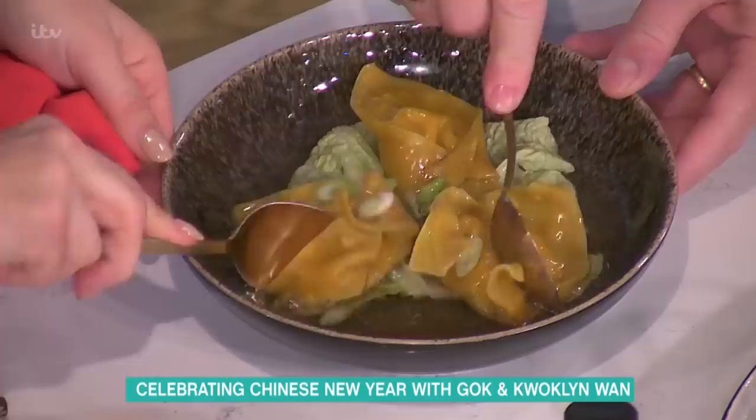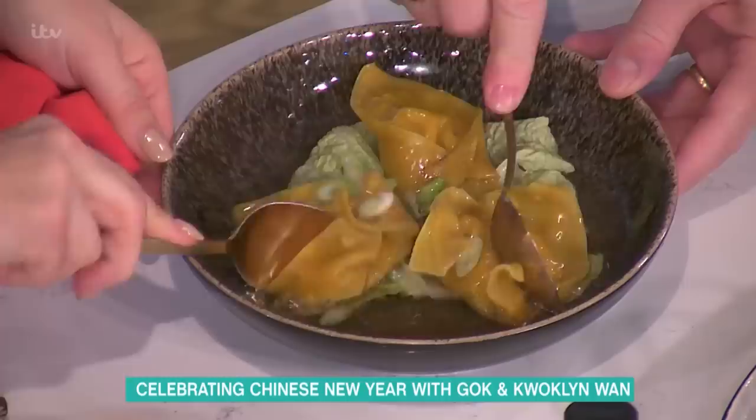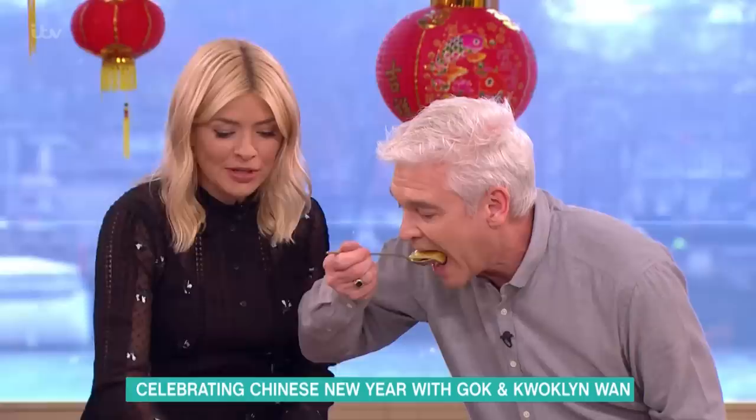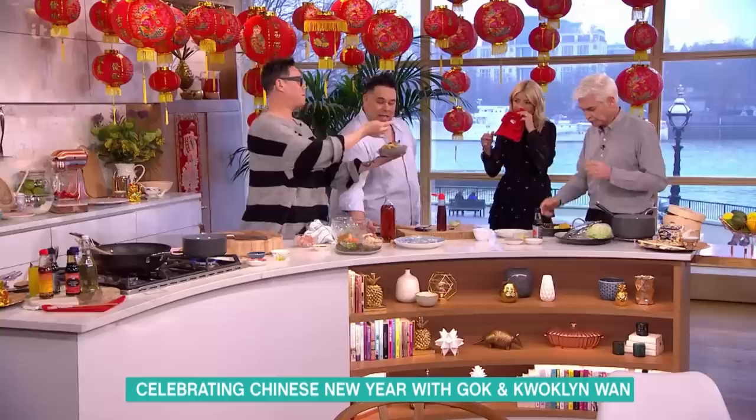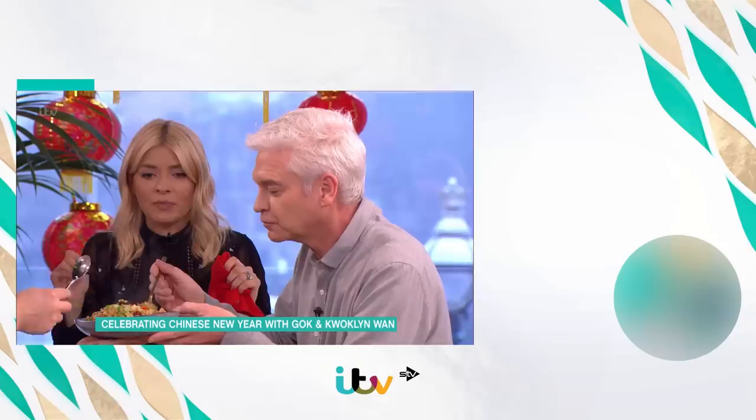I'm going straight in! I'm so satisfied. You won't get more appreciative eaters than us. Can you please try my spam fried rice? Thank you very much — spam is a really really big Chinese thing. How is it? Just a bit of chili oil on top.